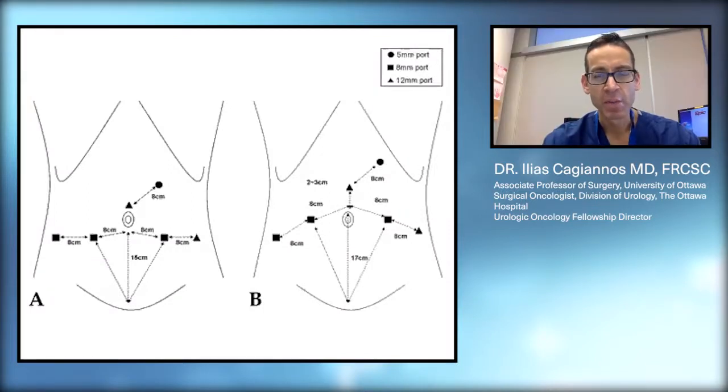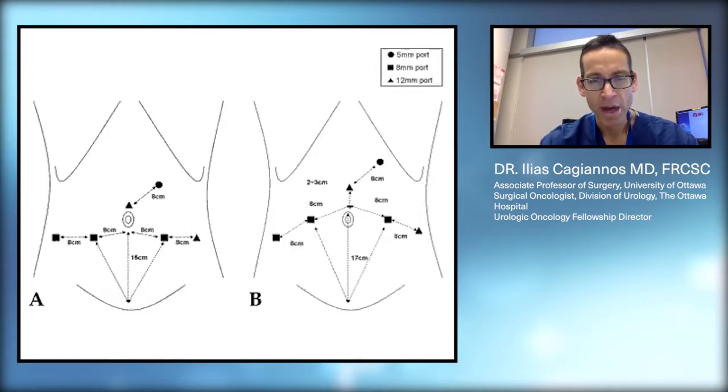Radical prostatectomy can be performed in a number of different ways. The original approach is an open radical prostatectomy, which is performed through a lower abdominal midline incision. This is still a good way of doing the operation, but I am performing the surgery with a minimally invasive technique called robotic radical prostatectomy. Robotic radical prostatectomy incorporates the benefits of minimally invasive surgery, and also adds various technological advancements that allow the surgery to be performed, in my opinion, at a higher level.